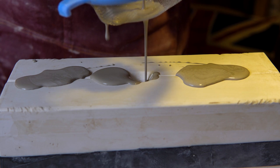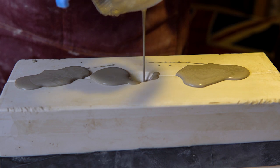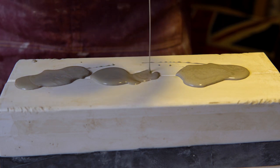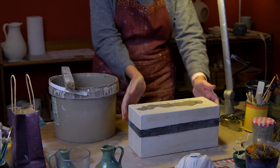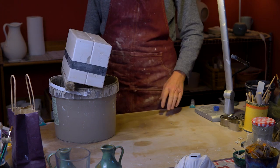I'm pouring it through a sieve just in case there are any lumps that may have formed while it was sitting. The slip has been in the mould for 30 minutes now; it's time to empty the surplus slip back into the bucket.